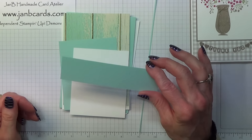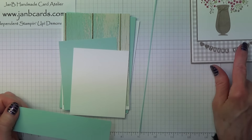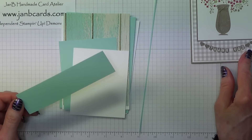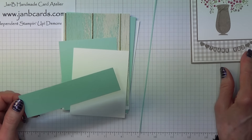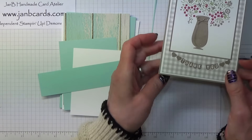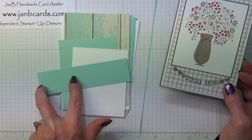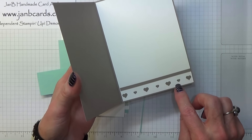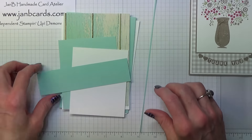And then you need another piece of Pool Party — this is to punch out the hearts. I've put here that you need a piece that's 1 and a half inches by 5 and a half inches. Now that really depends on which hearts you want. If you want all of those sizes you'll need to do two lengths, but if, like me, you do the smaller ones in between, I think you'll get away with just one punch.